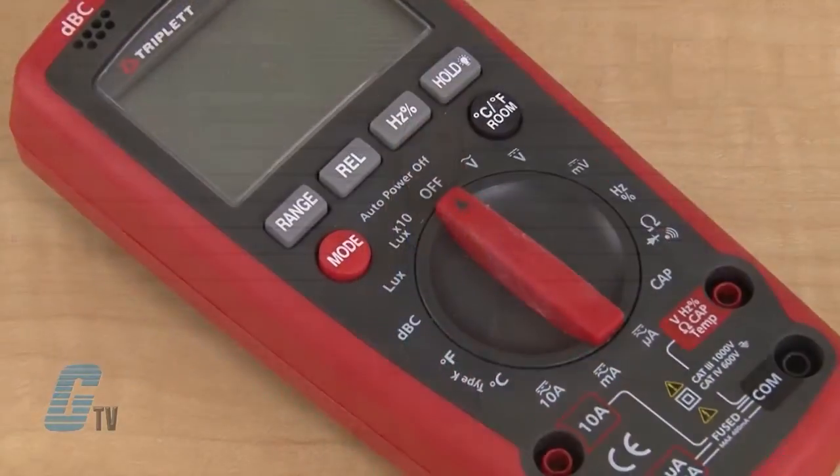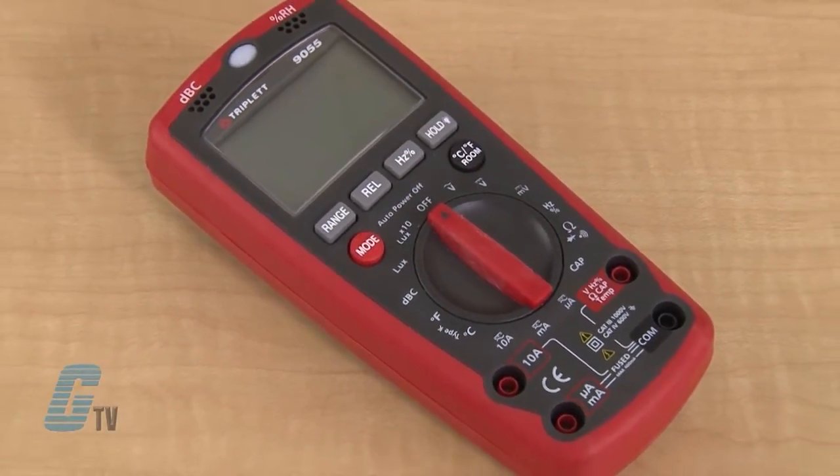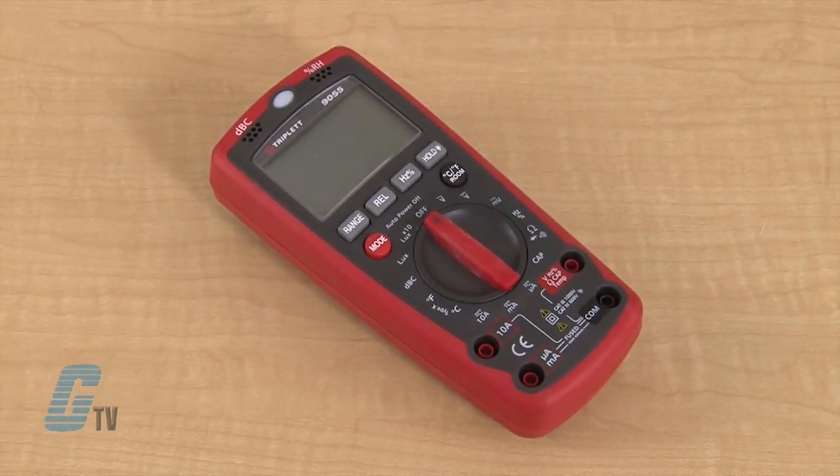This digital multimeter can conduct diode and continuity testing and measure resistance, capacitance, frequency, voltage, current, sound, light, temperature, and humidity. It is CAT 1, 2, 3, and 4 compliant.